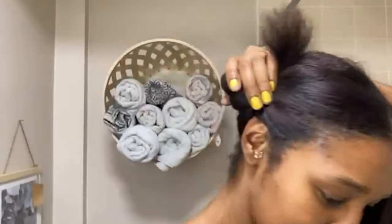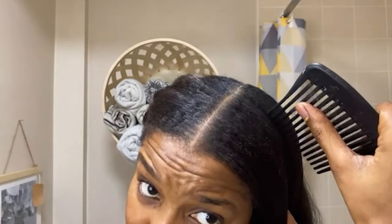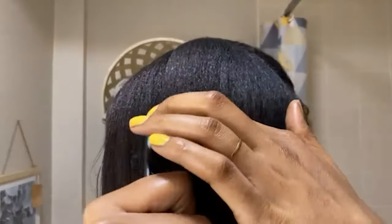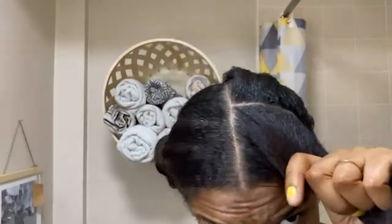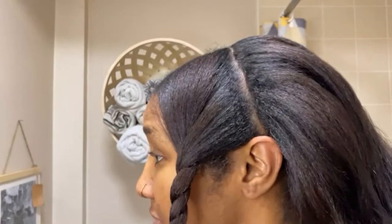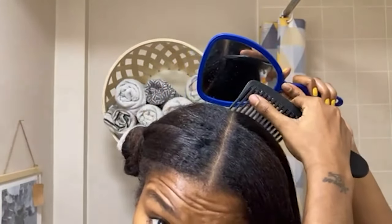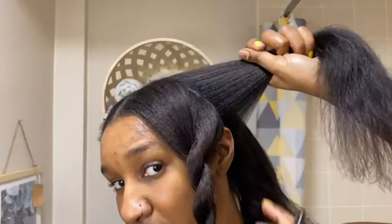So now you've got your middle part, you're going to put one section away just to keep it out of the way so you can concentrate on the other half of your head. So this style that I'm doing requires me to part just behind my ear — it's not totally straight, but it's fine, this is just for demonstration purposes. So before I do any style, I usually do my partings first and then I get to the style, because I find it easier than having to plait, then part, then plait. I used to do it that way — it took longer.